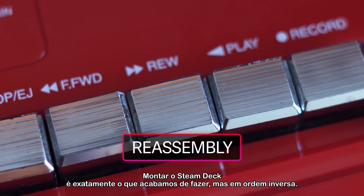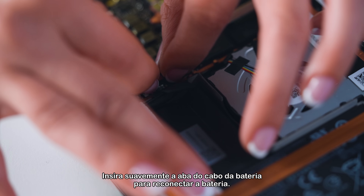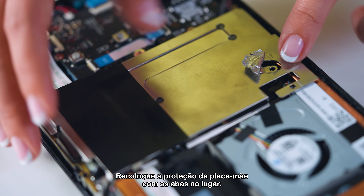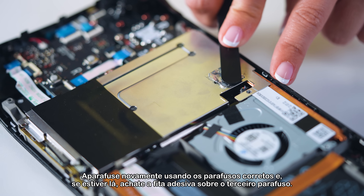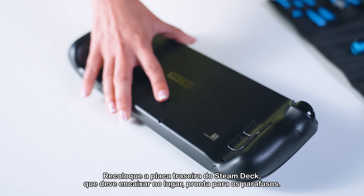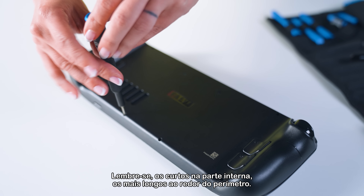Putting the Steam Deck back together is what we just did in reverse. Gently insert the battery cord tab to reattach the battery, put the motherboard shield back with the tabs in place, screw it back in using the correct screws, and if it's there, flatten out the foil tape over the third screw. Reattach the Steam Deck's back plate, which should snap into place ready for screws — remember, short ones on the inside, longer ones around the perimeter.